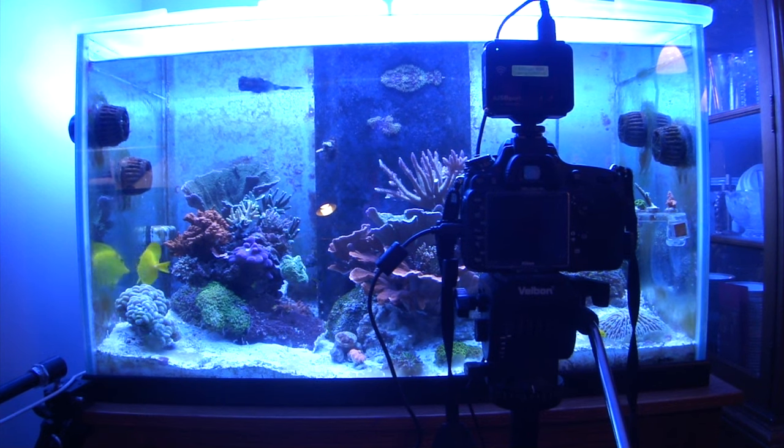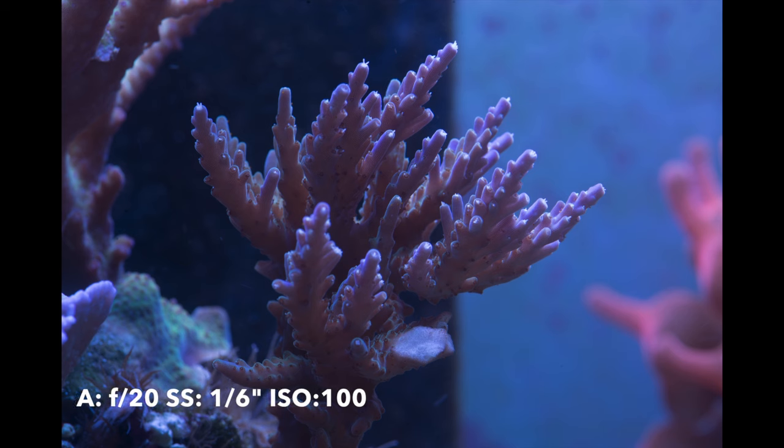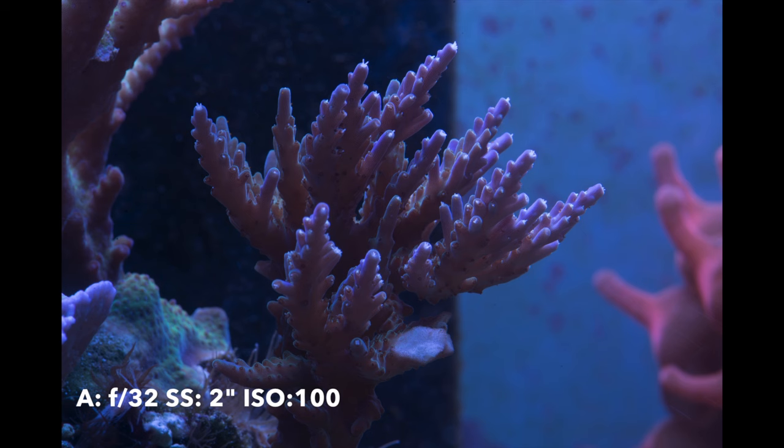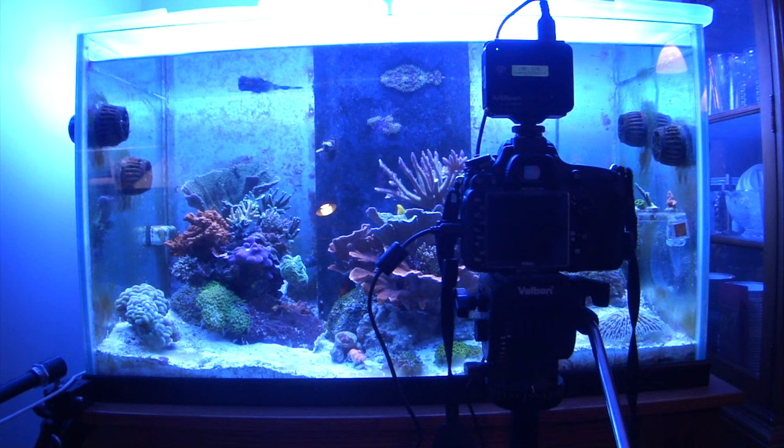To compensate for that, we're going to put the shutter speed back down to one second. One second, f20, ISO 100 is a really good starting point — it gives a really nice depth of field, a nice exposure, and just does everything well. If you wanted to, you could go up to f32, since this lens can go that high, but you'd also have to adjust your shutter speed to be a little bit slower — double it to two seconds. This just adds a really large depth of field, and it shows you that you can have a large depth of field while still getting proper exposure.